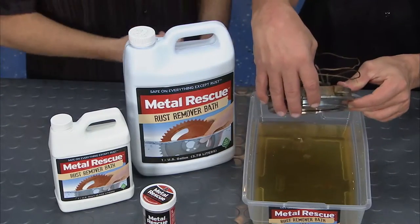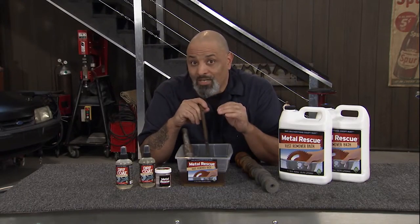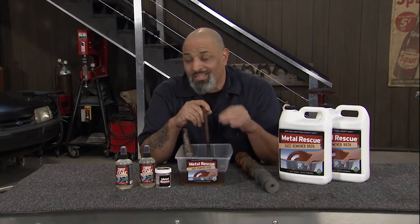All it does is attack the iron oxide, or rust. Not your hands. Not your paint. Not your plastics. There's no acid. It's 100% ecologically friendly. Non-toxic rust remover. It doesn't hurt the birds, the bees, it doesn't hurt the grass. Because it's environmentally safe — it's a water-based rust remover. Just the rust. Who could think?